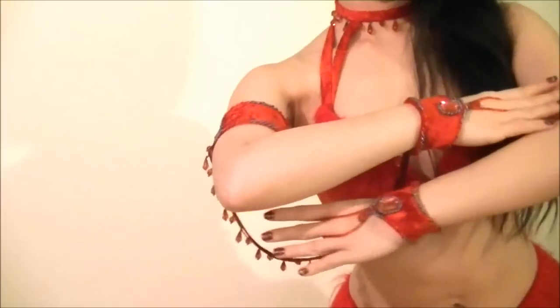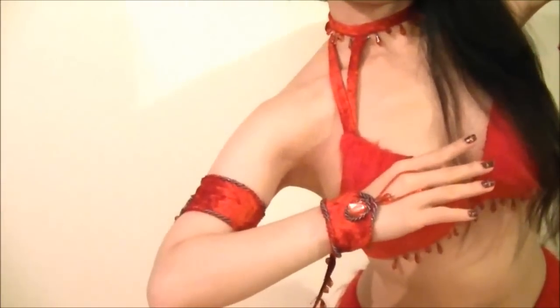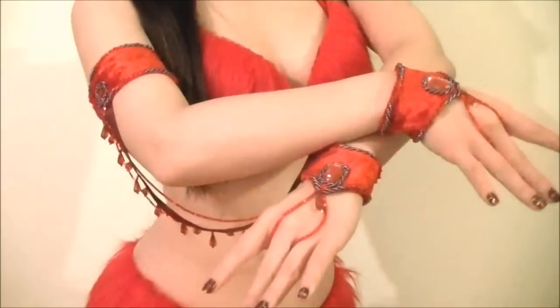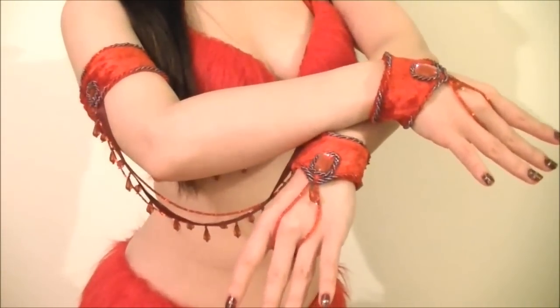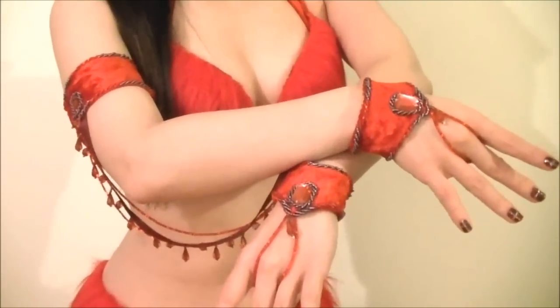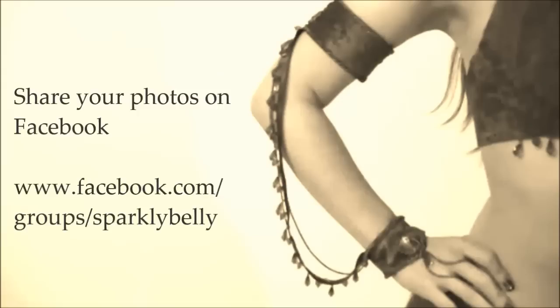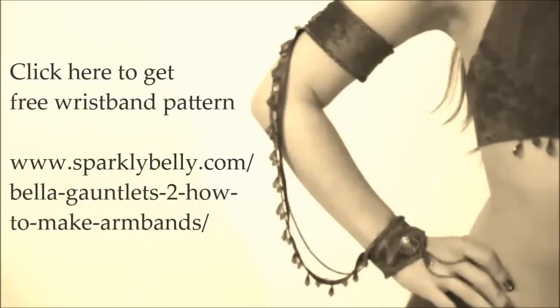I think these gauntlets look awesome and so pretty when your arms are moving graciously. You can choose not to add the strings between the wristbands and the armbands and just wear them individually as well. I decided to connect just one pair and leave the other wristbands separate. This will be a cute and easy way to create a matching accessory for your troupe too. Hope you liked this tutorial, and if you make your own, please share on Sparkly Belly's Facebook page. Don't forget to get the free pattern for the wristband at the link on the screen. Keep sparkling!